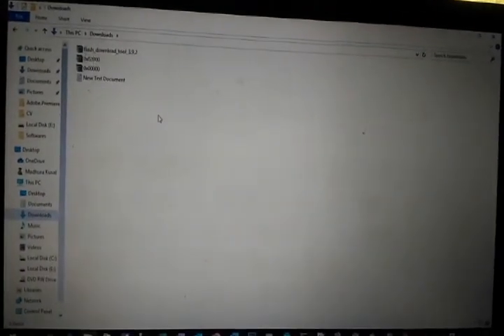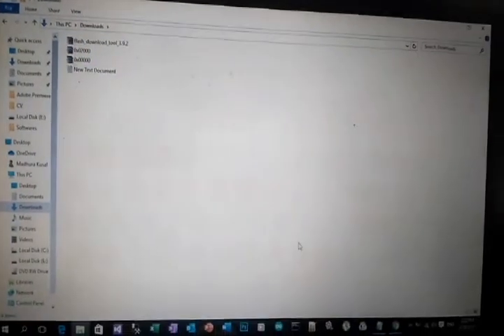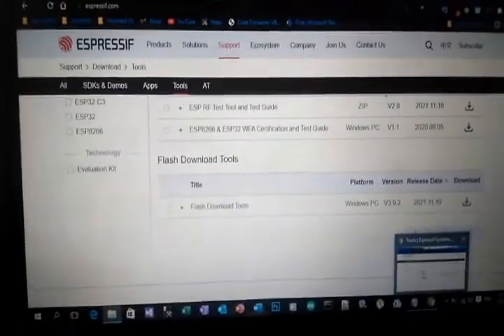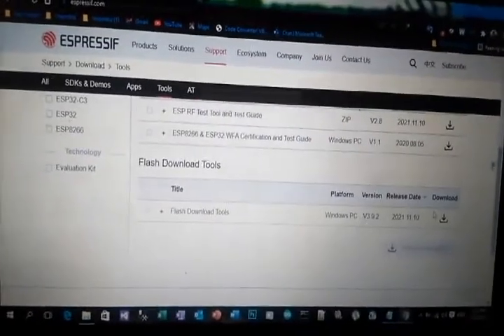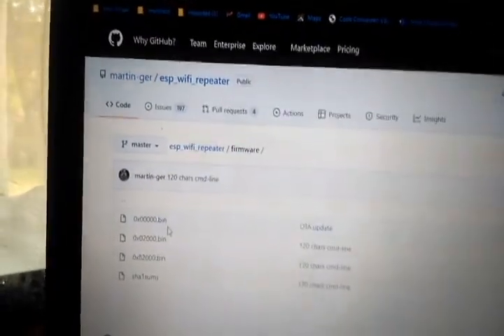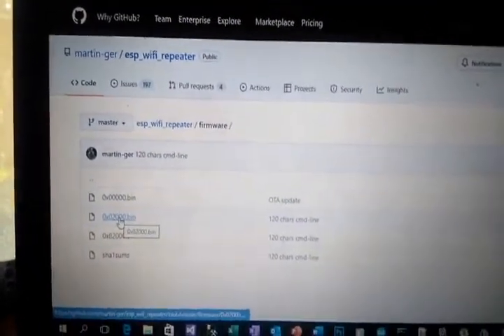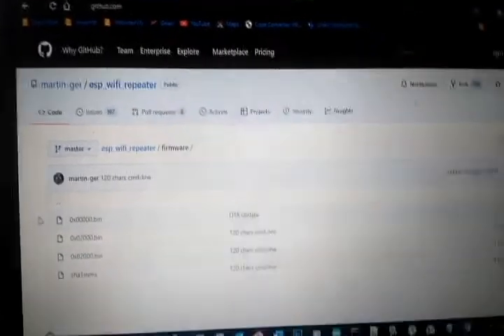To connect this module as a Wi-Fi repeater, you need three files. I'll put the download links in the description box. The first is the ESP8266 Flash Download Tool, and the other two are bin files from GitHub: 0x00000.bin and 0x02000.bin. These two bin files are the required files.